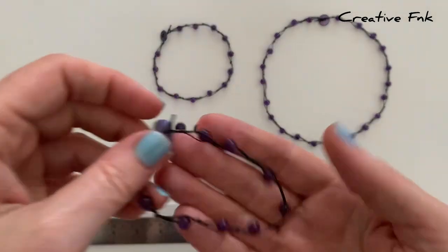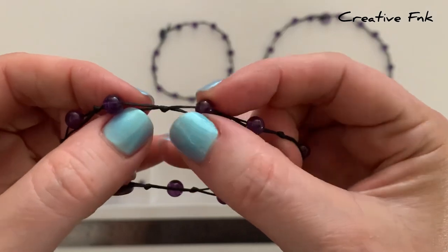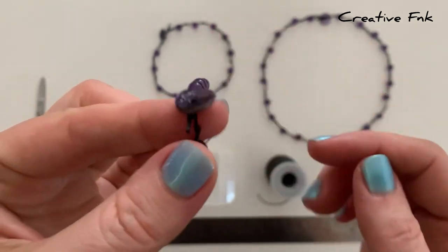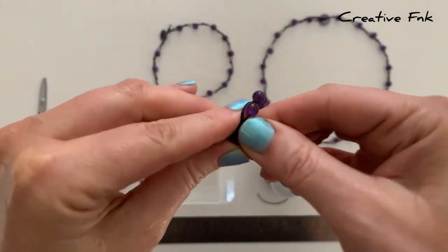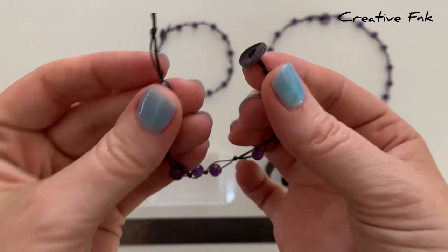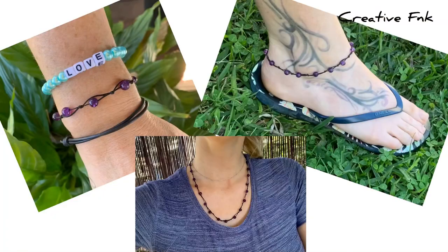Thanks for joining me on this video for making a loose knotted bracelet with a button clasp. I've used a knotting technique with the beads on one of the strands — you can decide how loose or tight you knot the beads on, but mine have a little bit of movement there. I've chosen this beautiful little purple shell button that matches my purple amethyst beads perfectly. My bracelet has a little clasp made by knotting a section of thread so the button can slip through and secure it. I love this design so I made a matching anklet and necklace as well, but today I'm just going to make the bracelet to show you the design.